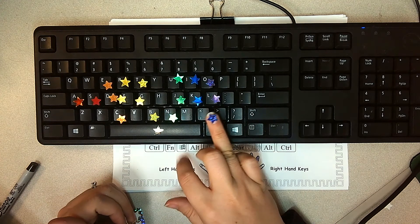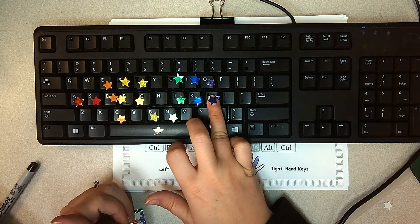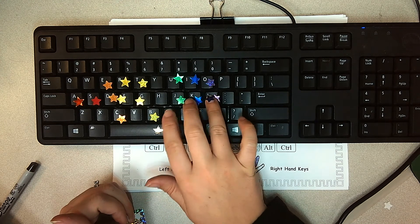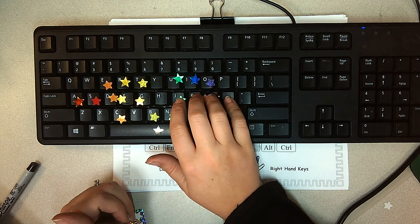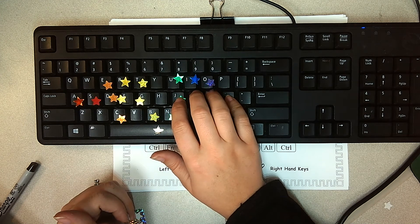For the letter O, we are still using that right ring finger. So on home row, that ring finger stays on L and it just comes up to tap O. So it is your right ring finger.